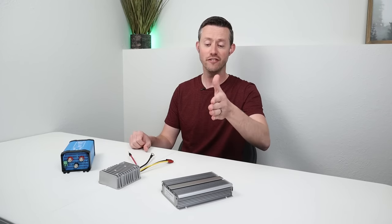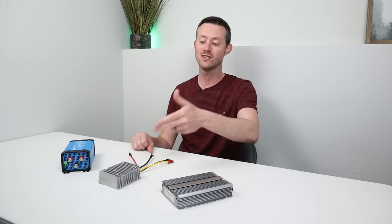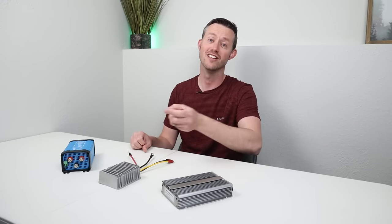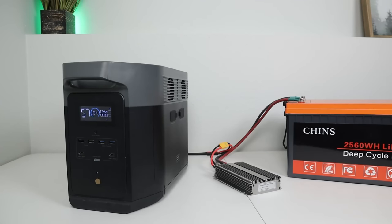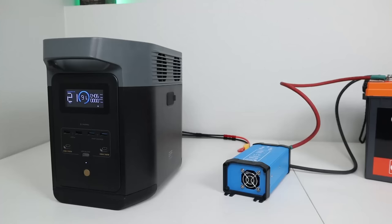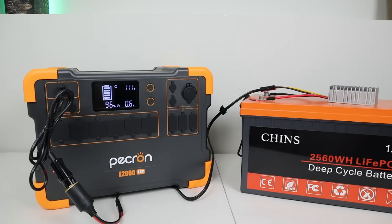We'll also be testing the efficiency for each converter to see which one's the most efficient, and at the end of the video we'll be testing thermal performance to make sure these don't get so hot that they'd melt whatever they're mounted to. Now this is the testing process I did on each of the six power stations. I took a Chins 12 volt 200 amp hour lithium iron phosphate battery, connected up each boost converter, then plugged it into each power station. After doing all 18 tests I recorded that information and put it into a couple of graphs.